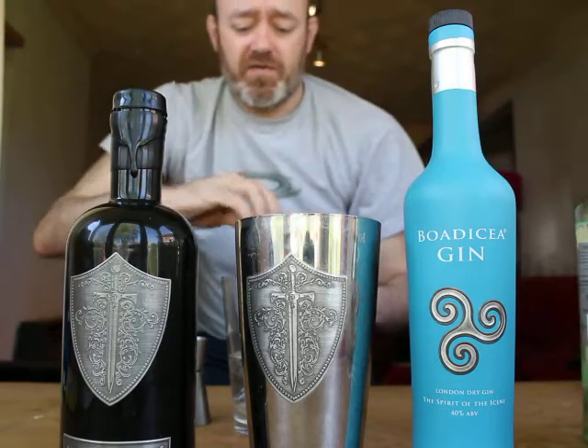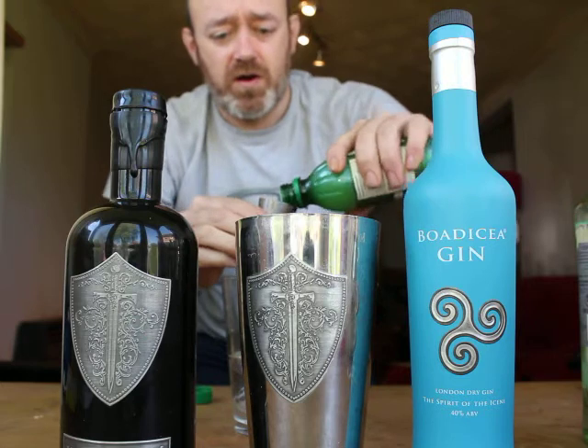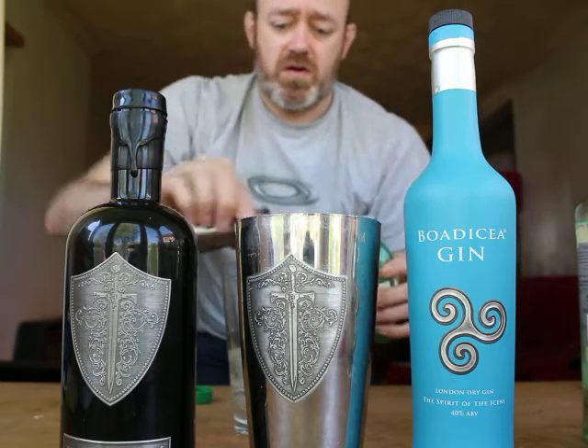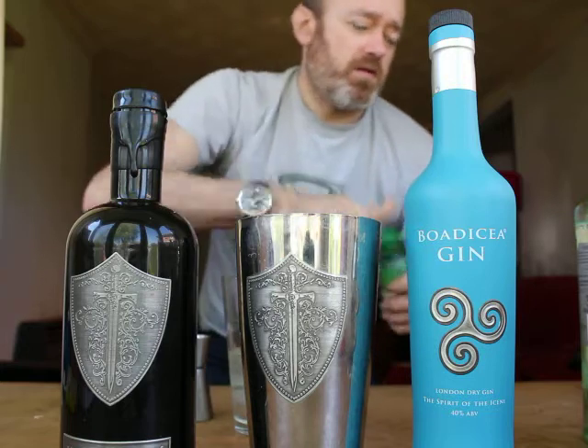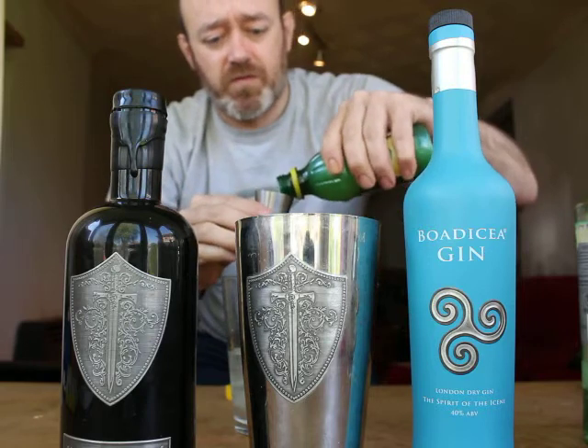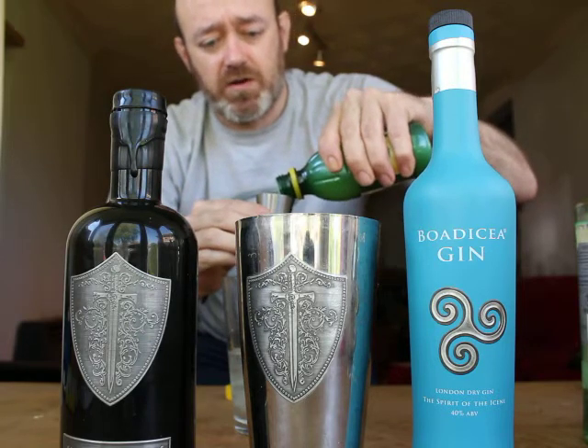I'm going to add 15ml of lime juice and 15ml of lemon juice as well, just to give that sour taste to it.